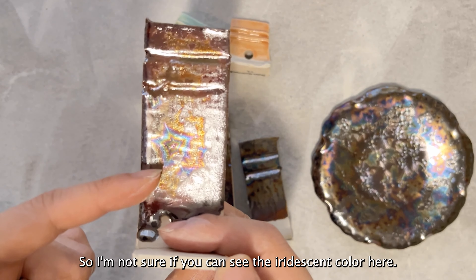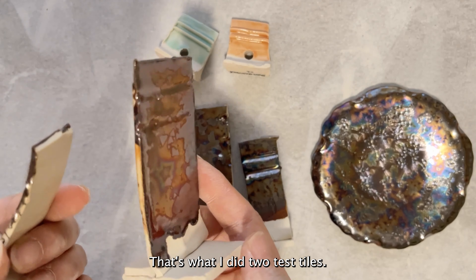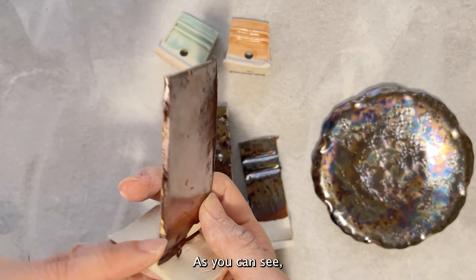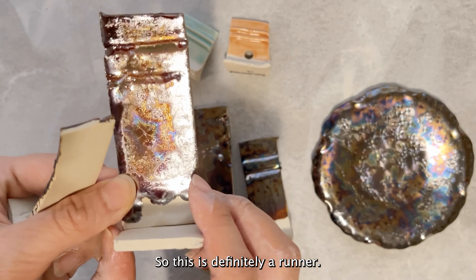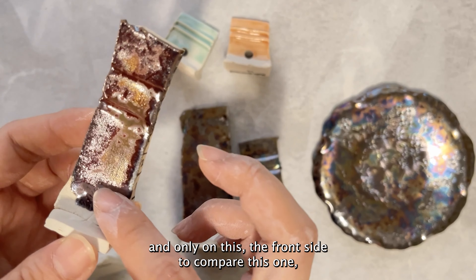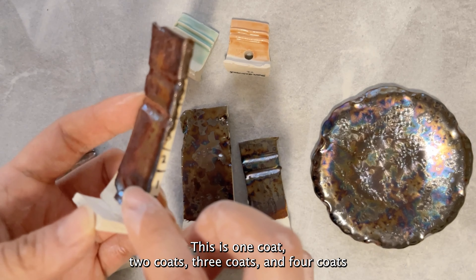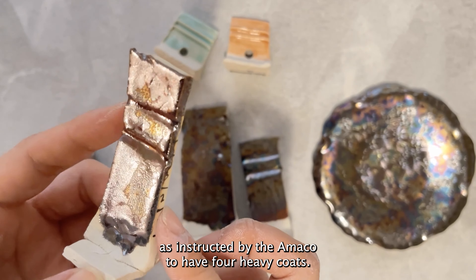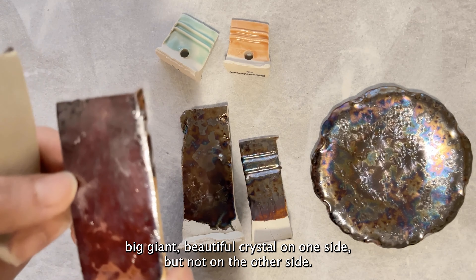Now let's move on to our crystalline glazes — these two are the Cosmo line Mars Crystal. You can see the iridescent color and the crystals — it's beautiful. According to Amaco you cannot put any liner glaze on the back, which is why I did two test tiles. This one has glaze on both front and back, and you can see it ran quite a bit — definitely a runner. This other tile I only glazed the front side. It doesn't have as many crystals as I'd hoped; looking at the markers from one coat up to four coats as instructed, I don't see crystals on this one.